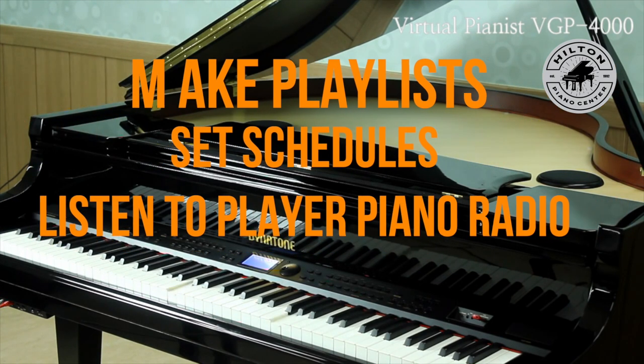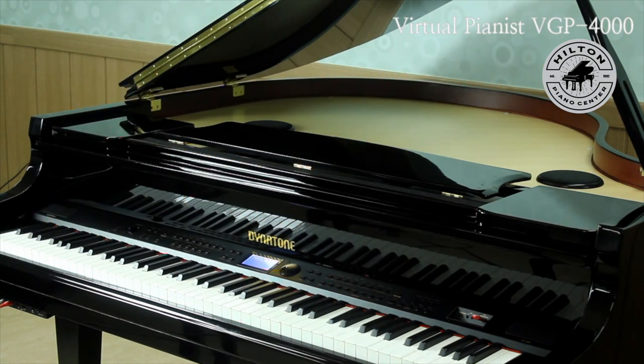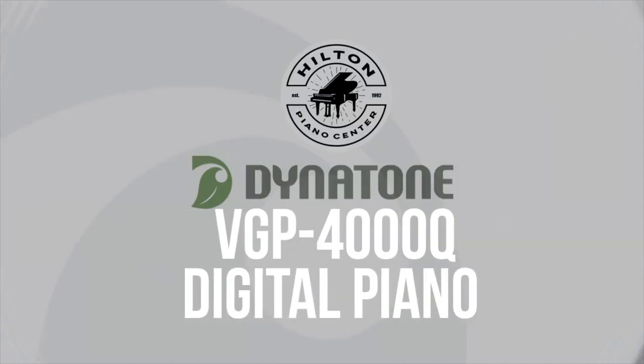You can make a playlist, you can schedule times for your piano to play, and you can use the player piano radio for just listening — like Christmas music during the holidays — or choose from classical, jazz, and so on. There's so much to talk about with this piano, and there's literally nothing like it out on the market today.